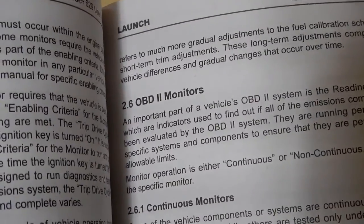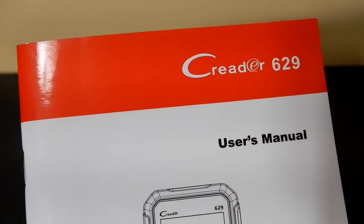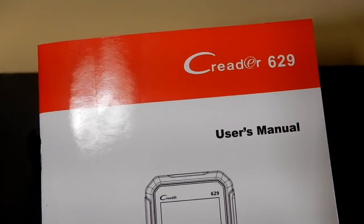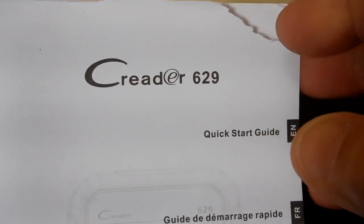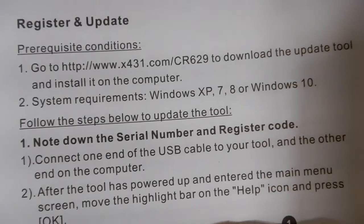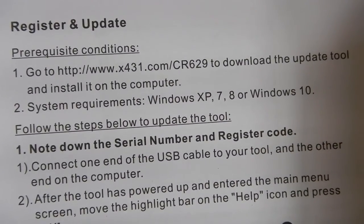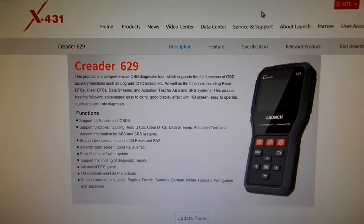It covers OBD2 monitors and really gives a novice a good overview and some solid insight. Having a hard copy is nice versus just saying 'go to the website and download the PDF' — which you can also do. But having a pre-printed booklet is very nice. In the quick start guide you also get, you'll see that you need to download the update tool. You go to the URL shown, type it in just as you see it, and it'll send you to the update page.